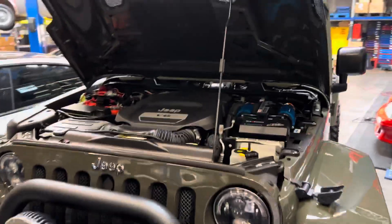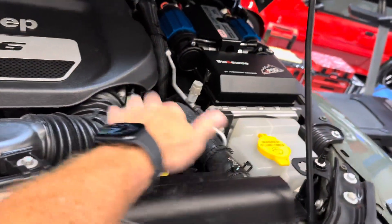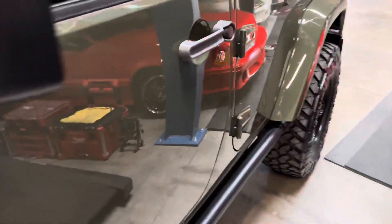We're gonna do a cold start video on this 2016 Jeep Wrangler Rubicon. It's cold — it has not been started in several days. You can feel it. It's got 8,000 miles on it.